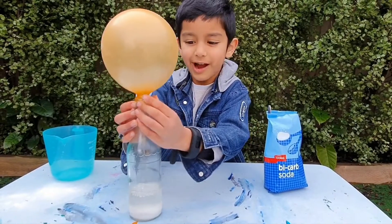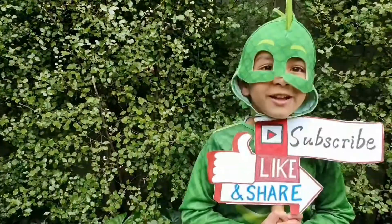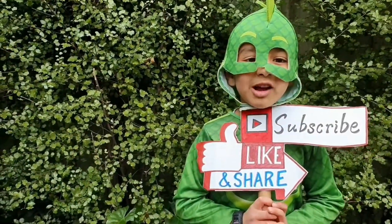Did you have fun? Don't forget to try it at home. Don't forget to hit the subscribe button!